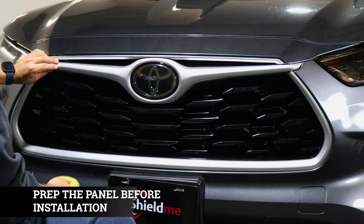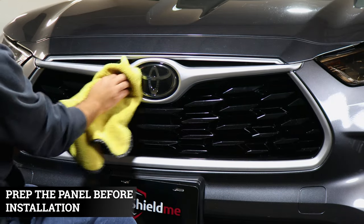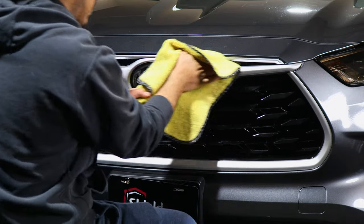Before doing any installation, we want to make sure we clean the surface where we are going to install the pieces. So we're just going to clean off each panel.